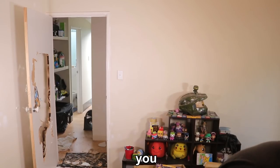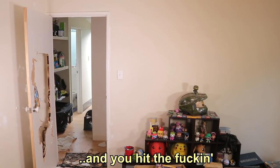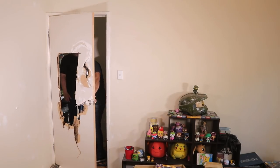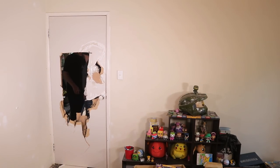You're supposed to climb through the hole, you fucking idiot! And you hit the fucking wall as well. Massive Groot here.